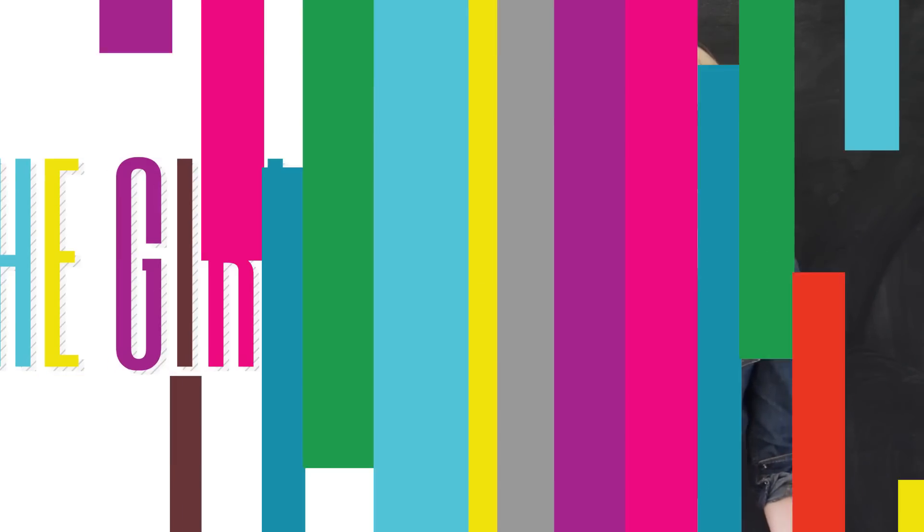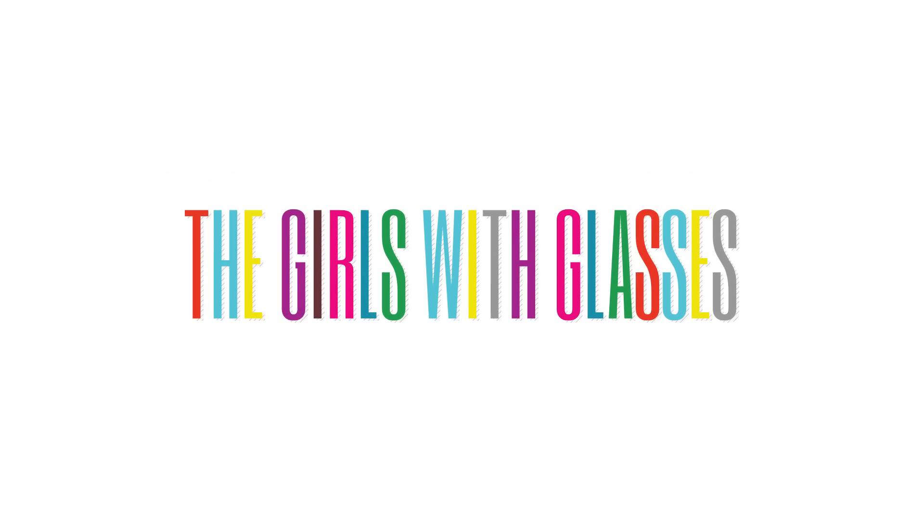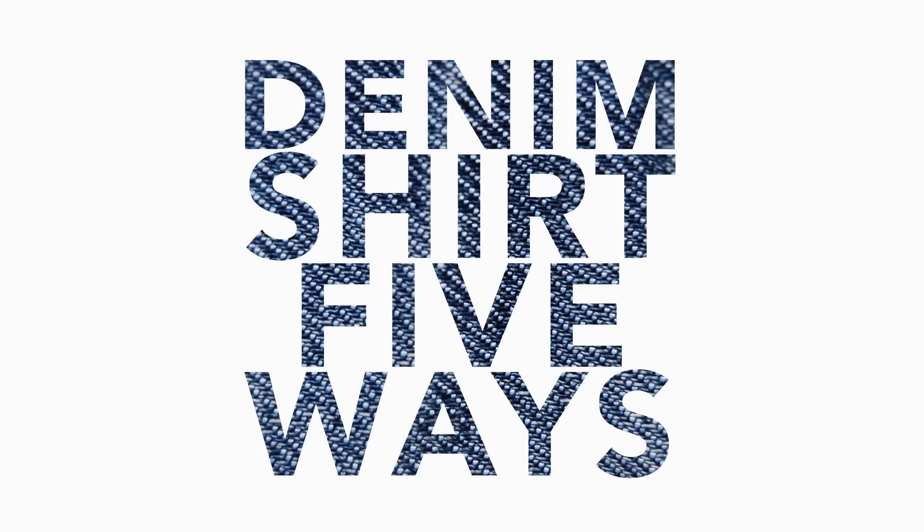Brooke and Summer here of the Girls with Glasses. Today we're going to show you five ways to wear a denim shirt.